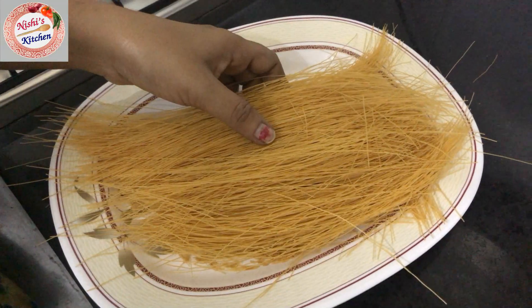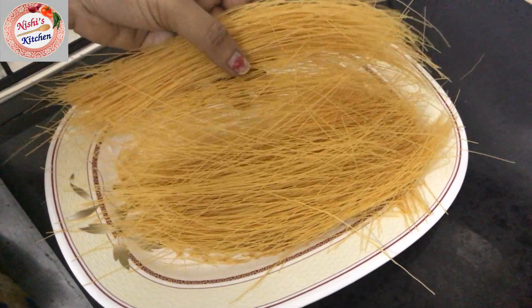Welcome to Nishi's Kitchen Lake, and welcome to Kunafa. This is Kunafa — it's an Arabic dish. The description is below. If you want to subscribe to this channel, please don't forget to subscribe.